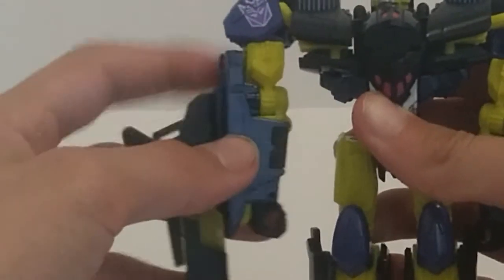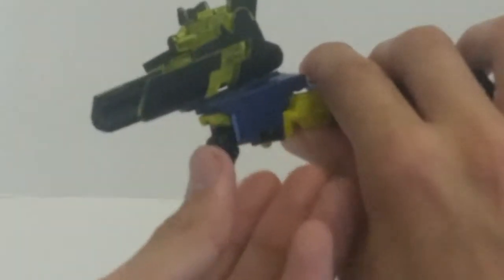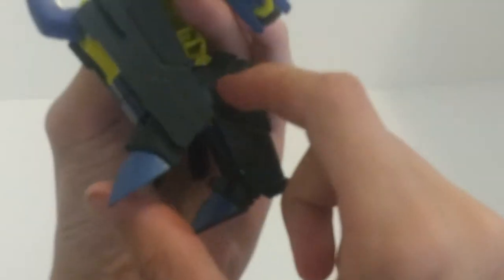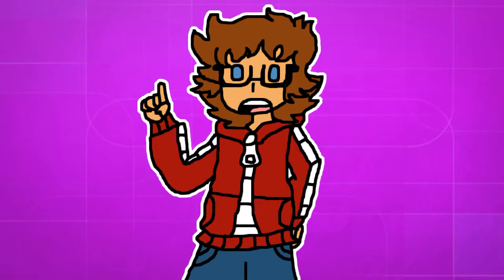On to Crockett himself: he has a ball joint in the head, a ball joint in the shoulder — which is a bit wonky due to the transformation — a bicep swivel, a bend in the elbow, and there's a wrist tilt but it doesn't really do anything. He has a thigh joint, a knee swivel interestingly enough, a bend in the knee, and a toe and heel joint for transformation — which, unless you have a flight stand, the feet joints are kind of useless.